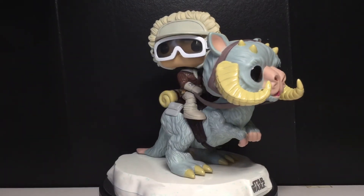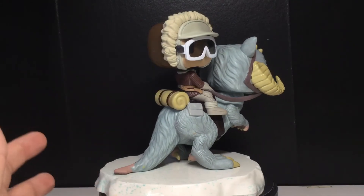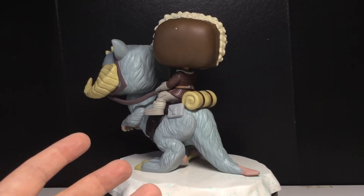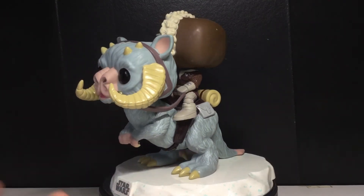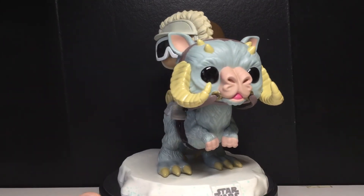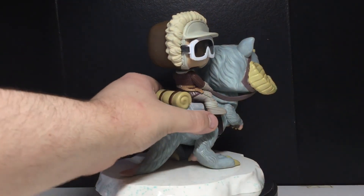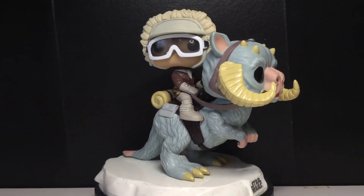I hope you guys enjoyed this video. If you like this review, make sure you give it a thumbs up. Leave a comment down below — what's your favorite Star Wars: The Empire Strikes Back moment? Mine is definitely the Battle of Hoth, and then the Dagobah face-off, and there's also the final battle, and the training scenes with Luke. There's a lot of good moments in that movie. Like, comment, and subscribe. Happy 40th anniversary of Empire Strikes Back. Thanks for watching — I'll see you in the next one. May the Force be with you.